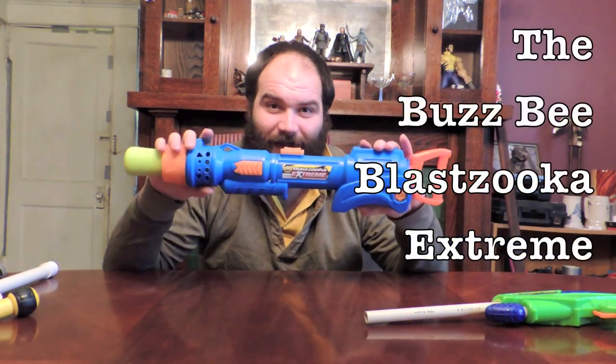This is Kenzie McElfresh for Search No Further, here to give you a quick little modification guide for the Busby Blastzuka Xtreme, otherwise known as the XBZ. Drink it in. It's the bigger brother to the community darling, the Panther.